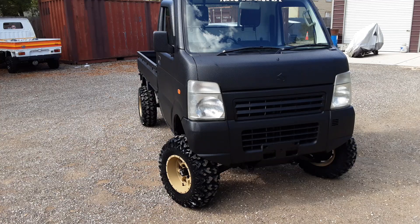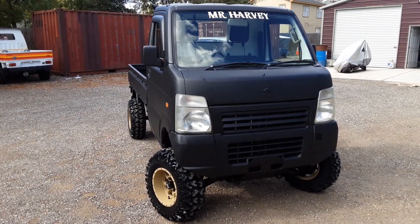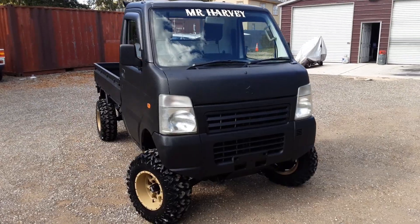The truck doesn't have a whole bunch of upgrades, but the ones it's got are great. You don't always have to buy a tricked-out truck, guys. You can buy as little as you want or as much as you want. That's the good thing about customizing your own truck here with mudbugminitrucks.com.